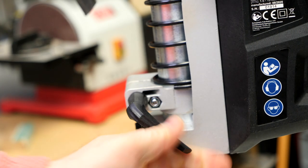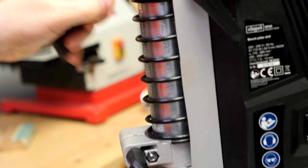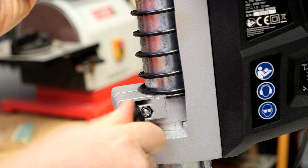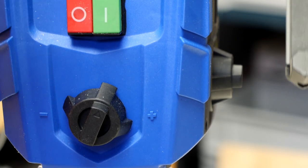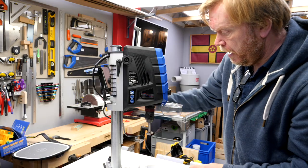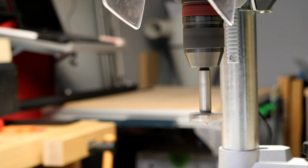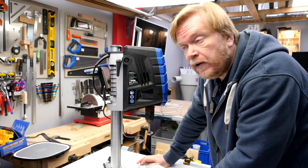There's a clamp which allows you to raise and lower the whole motor and drill assembly, and at its highest point you've got somewhere in the region of 25 centimetres below the chuck. I found this perfectly usable for most of the drilling I've had to do in the last couple of weeks since I've had this machine.